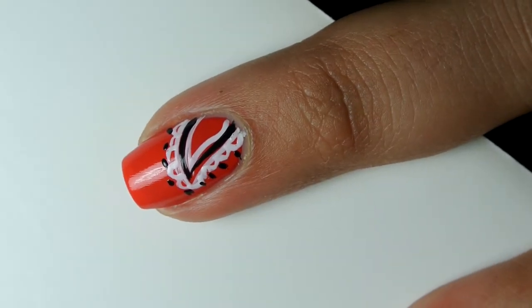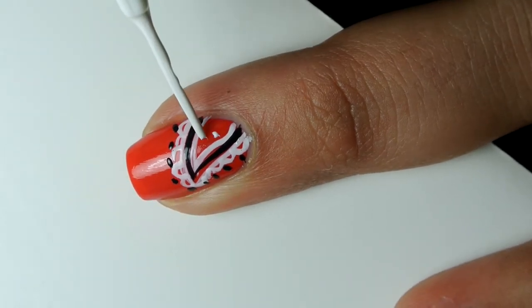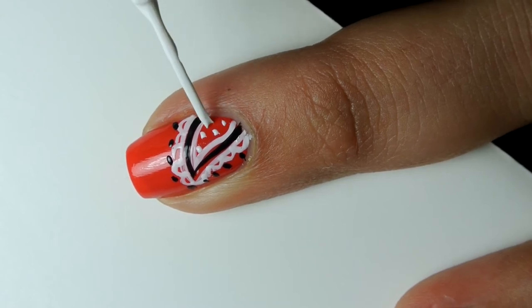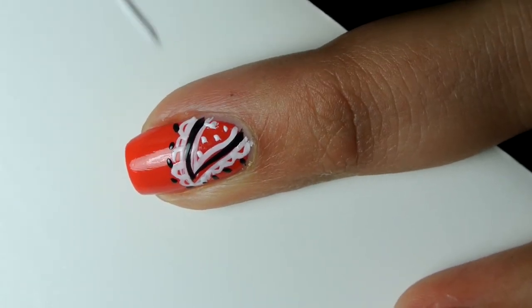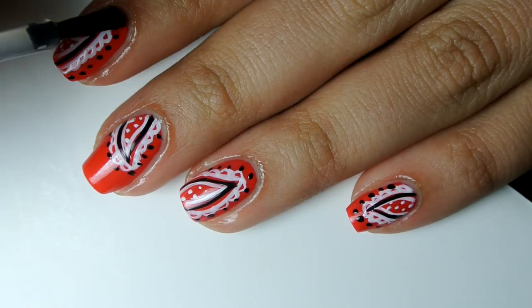To finish this design I used the tip of the white nail art striper to create dots inside of this shape. Then I added a top coat to protect this design.